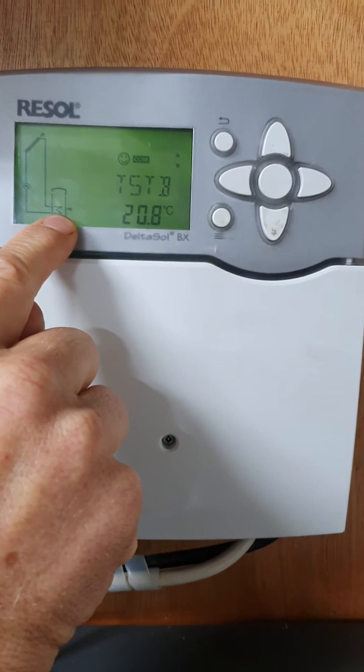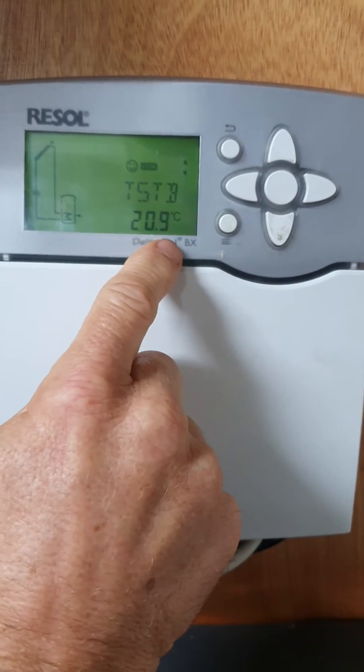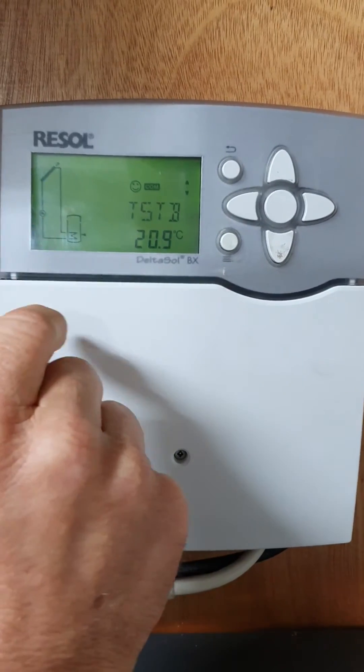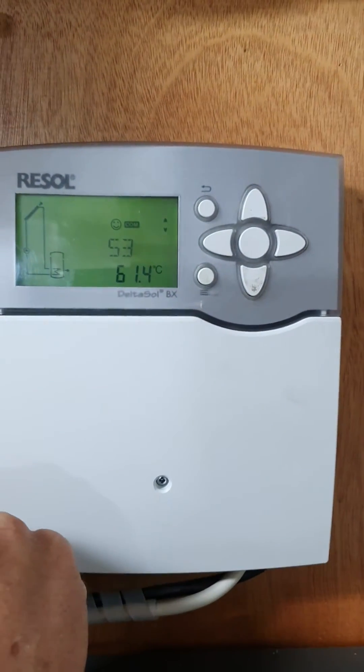You'll see the little indicator at the bottom of the cylinder — it's 20.8 degrees this morning and hasn't heated up yet. That will slowly rise all day. Bear in mind the bottom of the tank is always the coldest part; that's where the coldest water comes in.